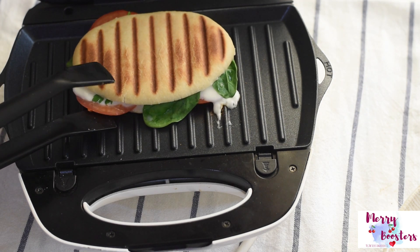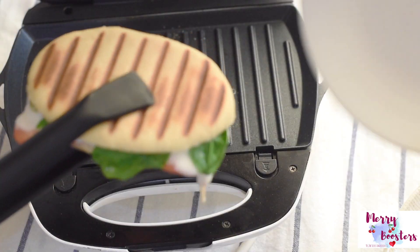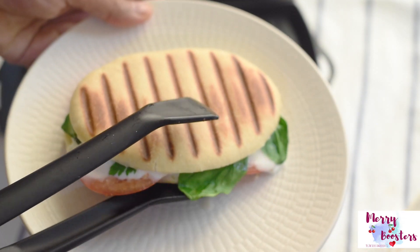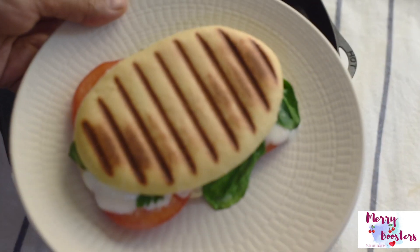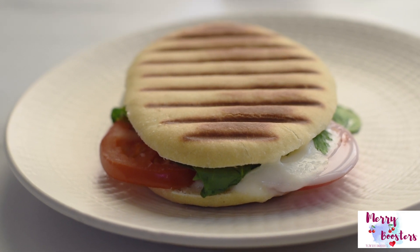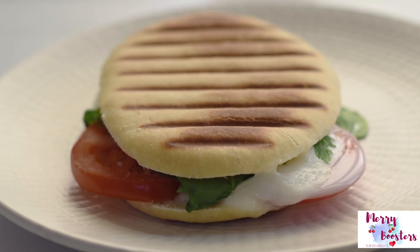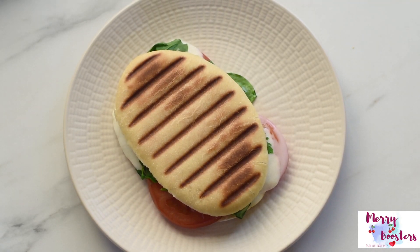They are nice and crispy, beautiful, and so tasty. I really hope you like the recipe and I hope you will try this at home — I'm sure you will love it. Thank you so much for your love and support, and thanks for watching this video. Please don't forget to share this recipe with your loved ones, and for more recipes please don't forget to subscribe to this channel.